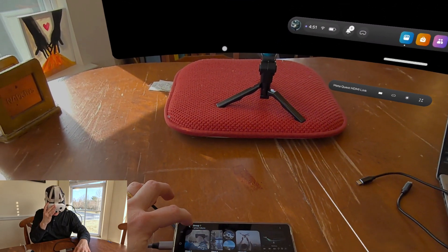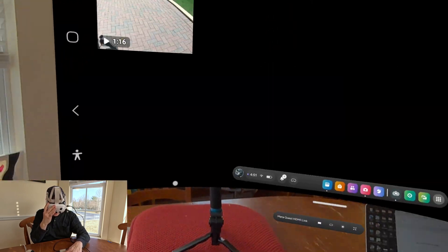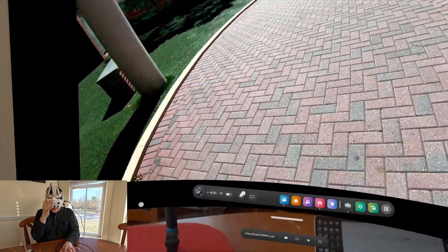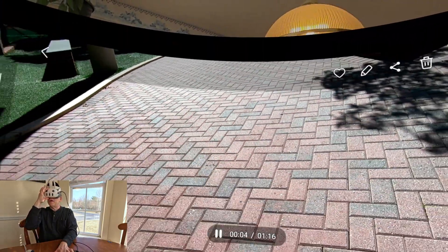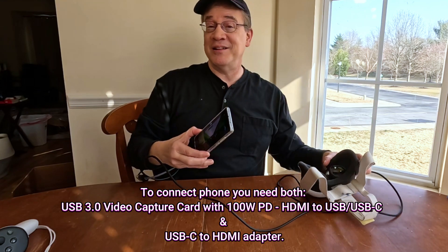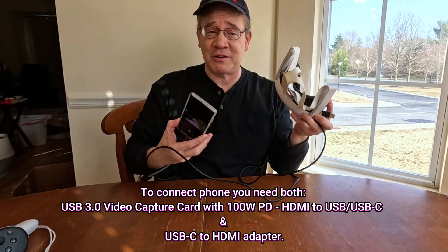Let's go ahead and go back and watch a video. Here's a video. What's cool about this is I can zoom in to the video. Isn't that cool? Everything on your phone, now on the MetaQuest 3. It's quick and easy.